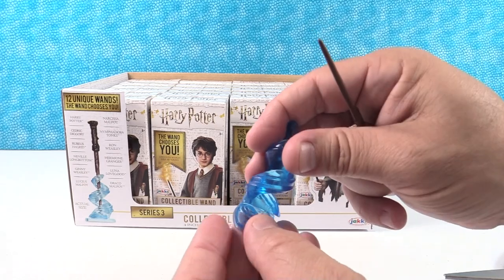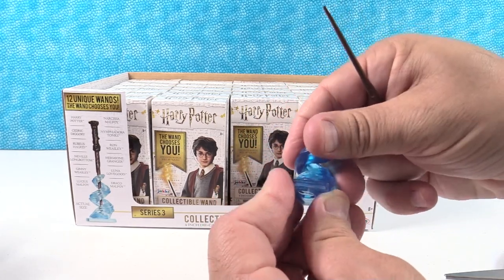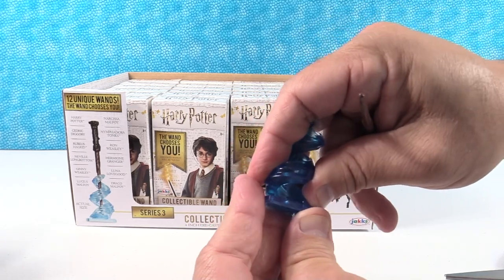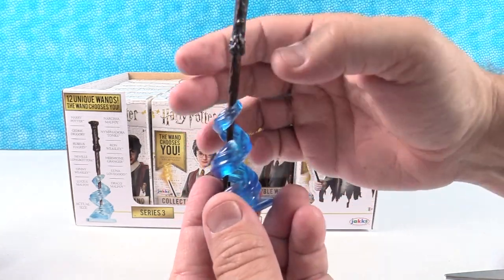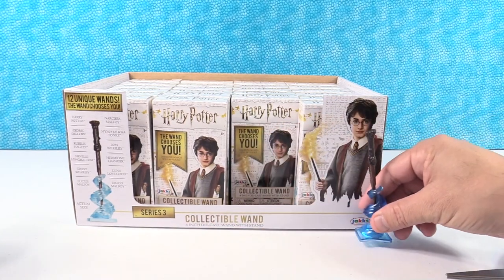Here's a picture right here on the box of the way the stand looks. How does this go together? Oh, I see — you just assemble your little stand there and then you can place the wand in just like that and it'll stand up. Wow, neat. That's really cool. Makes a great display.